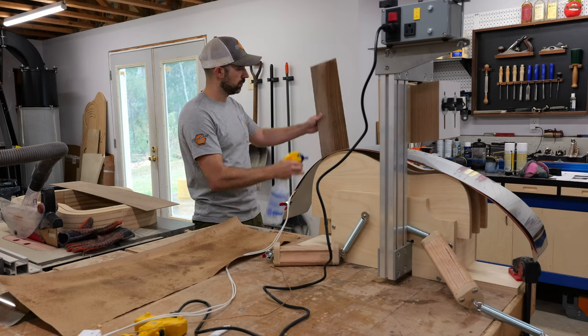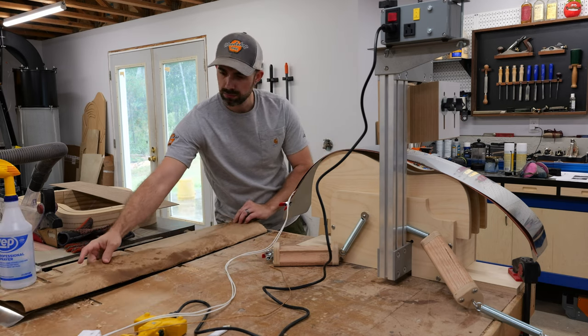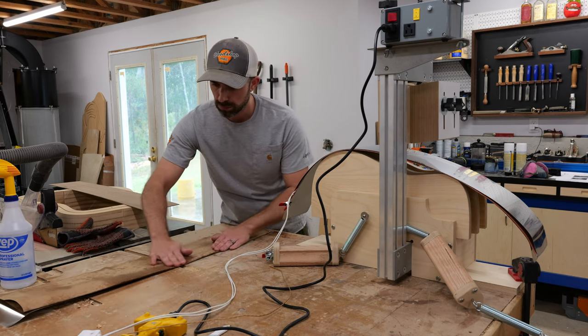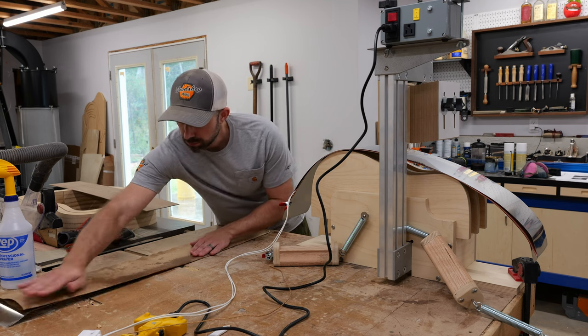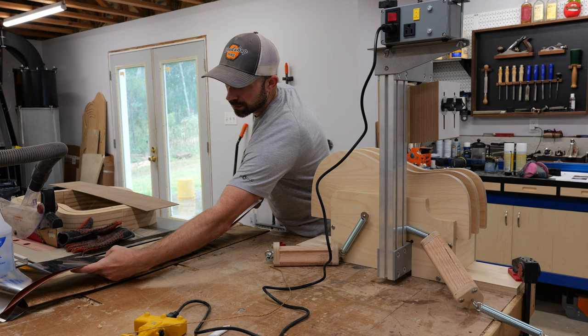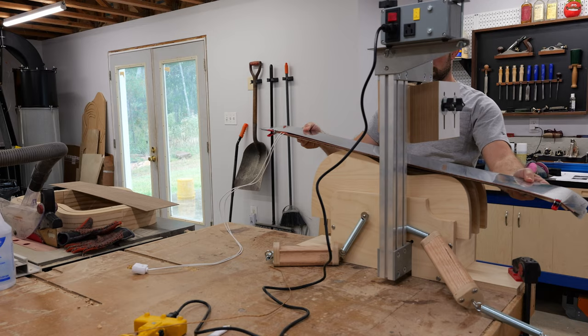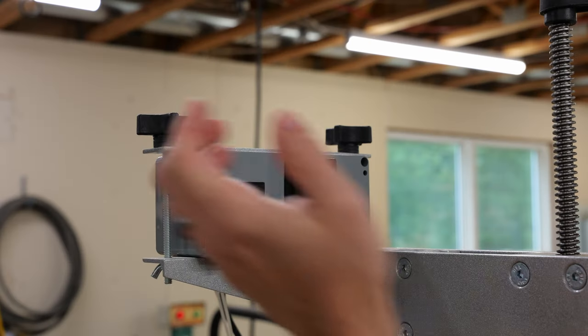There are more factors to take into account than when building something like a dining room table. For me, these challenges and details are what's exciting. It's the small opportunities to discover something new or put your own twist on a classic design that makes guitar building fun. Plus, once you're done with this woodworking project, you can make music with it, and that's just pretty cool.